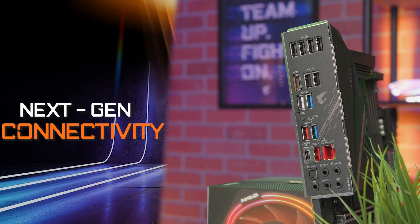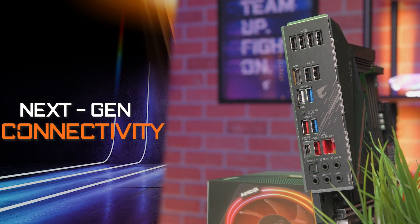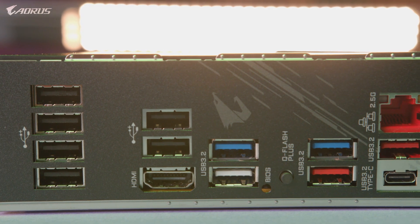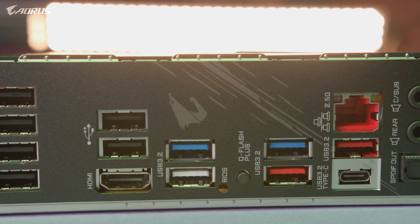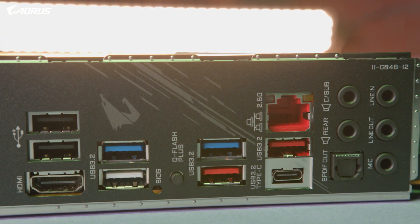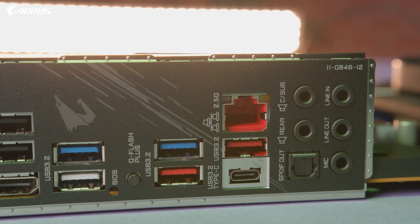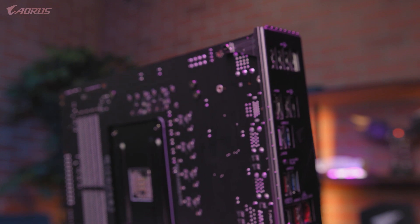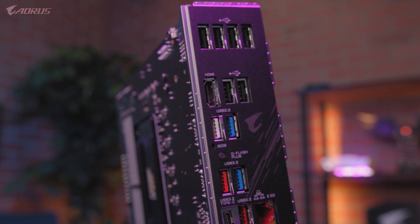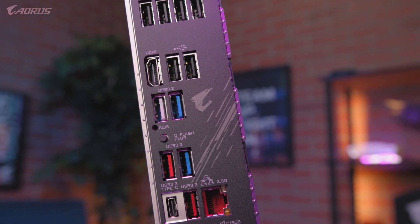When it comes to I/O, the B550 Aorus Pro has you covered. This motherboard features a flexible array of USB Type-A and Type-C ports, giving you plenty of options for connecting external devices. When it comes to networking, the B550 Aorus Pro also comes equipped with a next-gen 2.5 Gigabit Ethernet LAN, which ensures a super-fast connection for the best possible online gaming experience. If you're looking for the fastest internet speeds on a mid-range motherboard, you won't be disappointed.